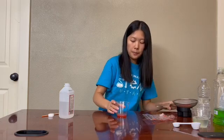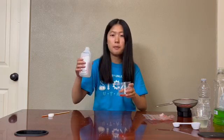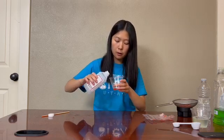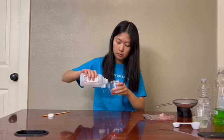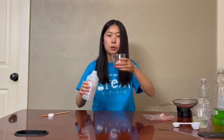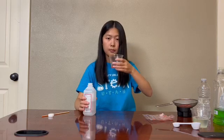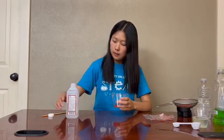Now that you have filtered your liquid, you're going to grab your alcohol. For this next step, make sure that you do not mix your alcohol and your strawberry solution. Pour the alcohol along the wall until you get an equal amount of alcohol and strawberry solution. After a few seconds, you'll see that there are white strands coming out of the strawberry solution.